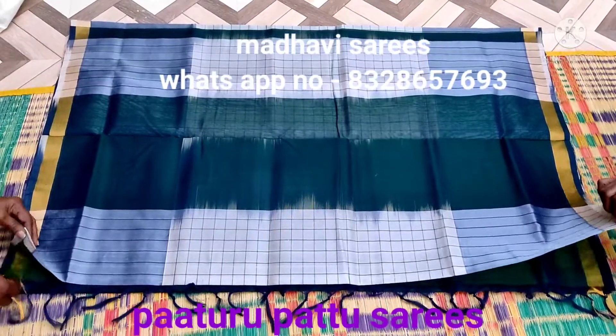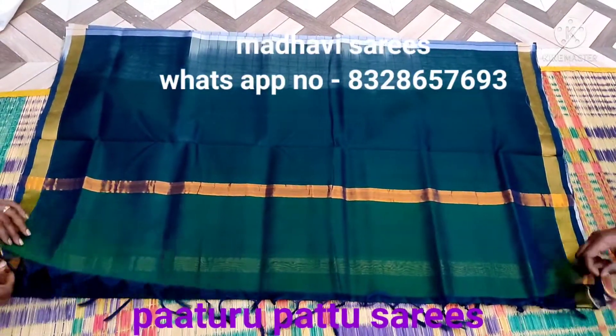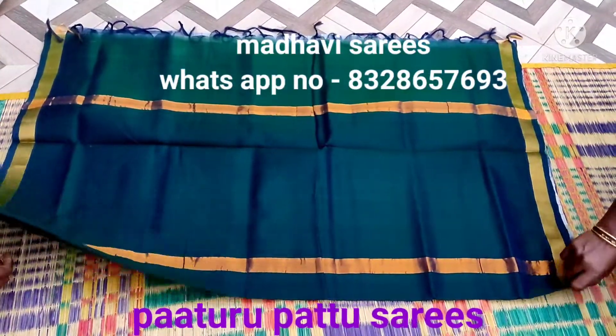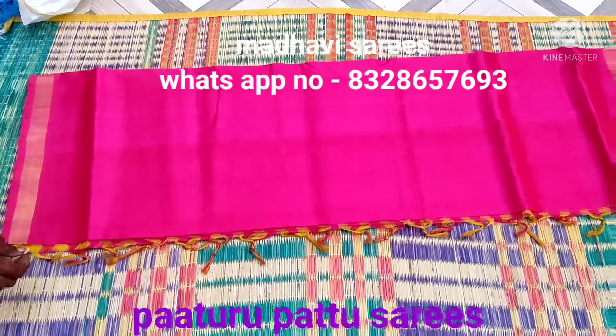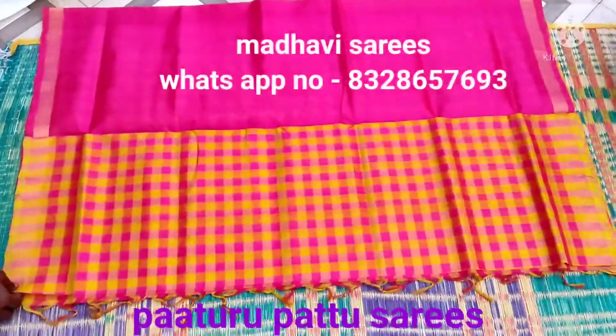I am going to show you the color. If you like the colors, put your screenshot in your Facebook page. I am going to show you the pink color of the three colors.